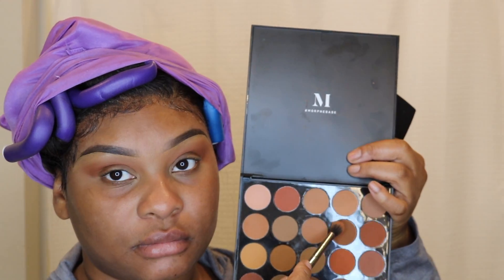This brush in particular is from BH Cosmetics — I think this was their Paradise brush or something, I'll link that down below. I'm taking that big fluffy brush — it's actually one of my favorite brushes from Morphe, it was like a gum collection brush, I don't remember what it is unfortunately. I'm just taking another color and applying it to the outer lid.